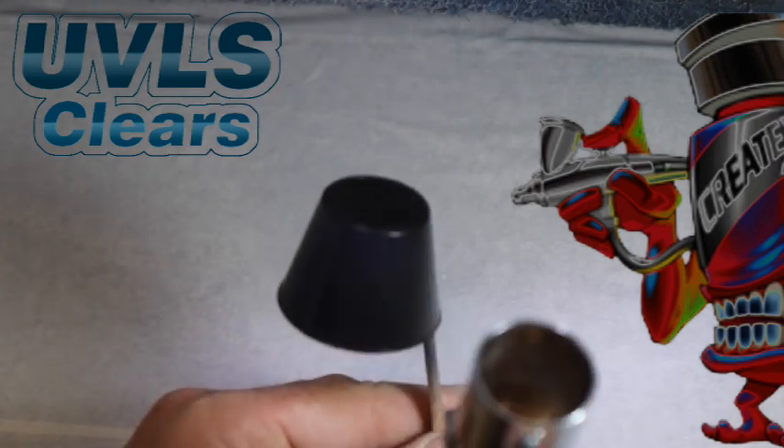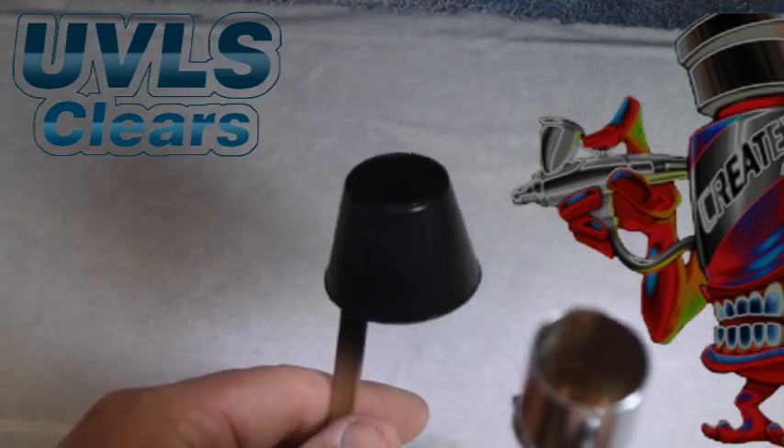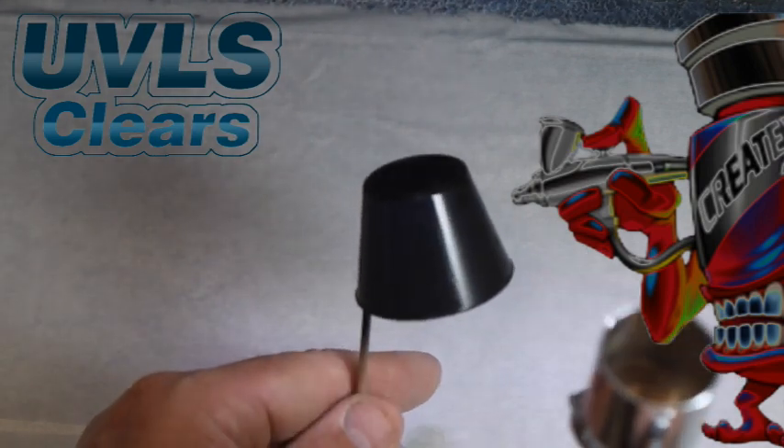As with all the paints used in this particular clip, we have dried each coat with cool circulating air, such as a fan or a hairdryer on a cool setting, before applying additional coats.